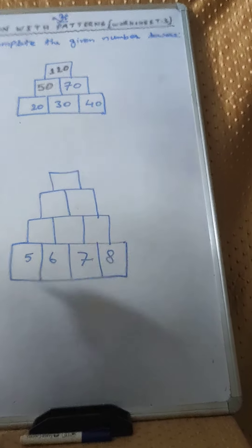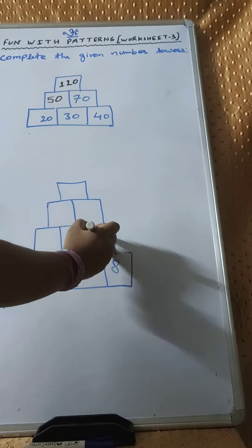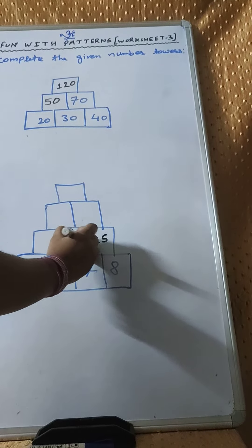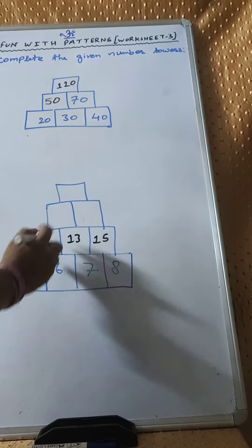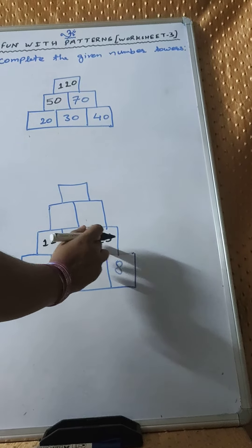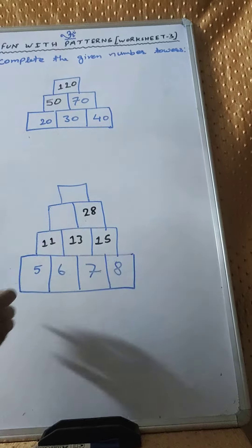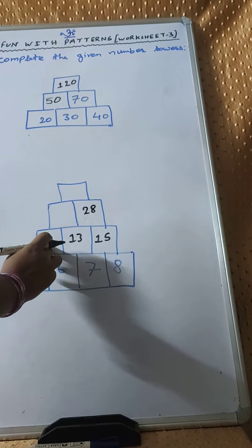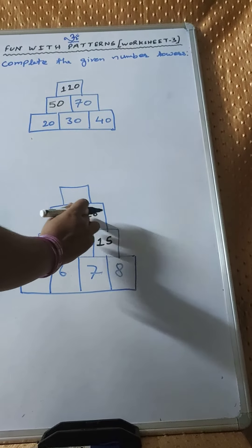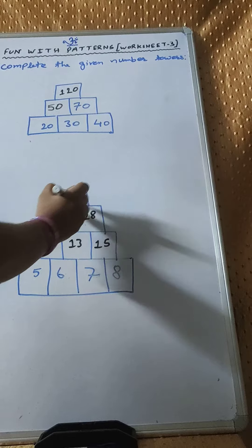We have to complete this tower. Next 8 plus 7 is 15. 7 plus 6 is 13. And 5 plus 6 is 11. 15 plus 13 is 28. 13 plus 11 is 24. 28 plus 24 that is 52.